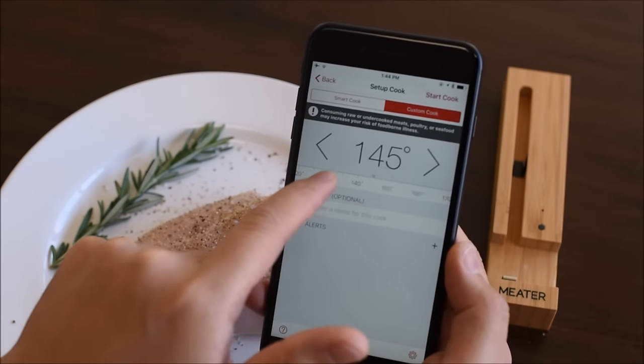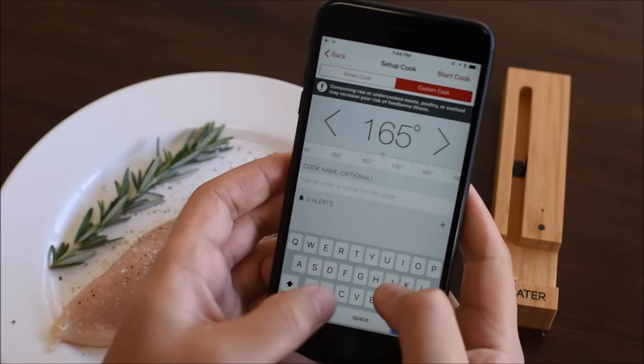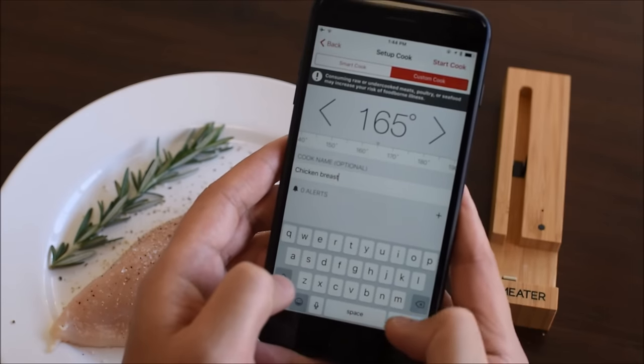Select your target internal temperature by sliding left or right. 165 degrees Fahrenheit is good. Now let's name the cook. That's fitting.